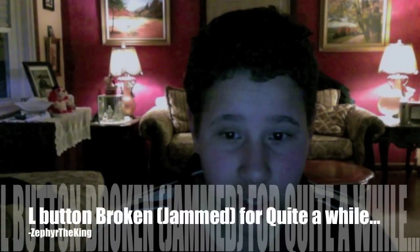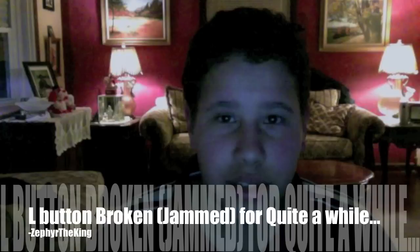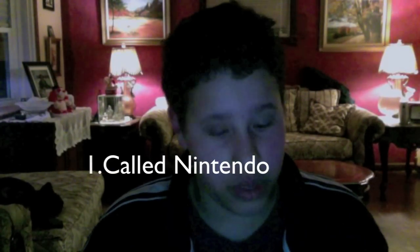Hey guys, Marcos here. I basically just fixed my 3DS — the L button and the R button were sort of jammed in; I could not get them to work at all. I have the red one. What I did was I called Nintendo and they really gave me a big help.